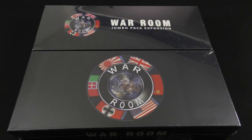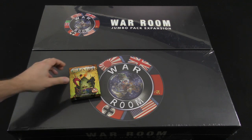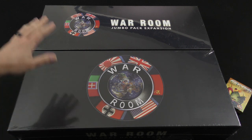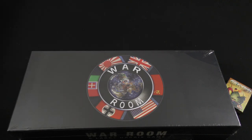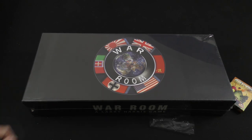Hey everyone, it's Mike Delisio with another Dice Tower Daily Unboxing. Today we're taking a look at quite a large game. We've got War Room and the Jumbo Pack expansion. Here's a small card game just to give you a sense of scale. I'm going to start by looking at the base game of War Room, then pop open the Jumbo Pack expansion box to see what's inside this large-scale game from Larry Harris of Axis and Allies fame.